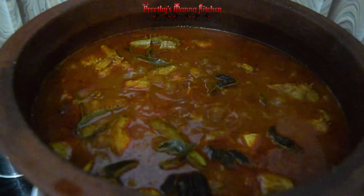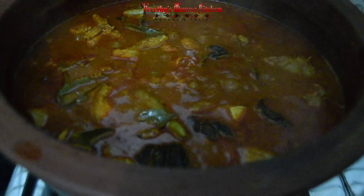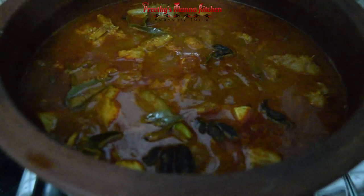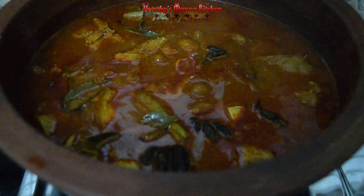Now we have to prepare the main curry. The main curry is not red. Now we have to make it a little more. I'm going to make it with a very thin layer of the soy sauce. It will be a nice layer of the soy sauce.